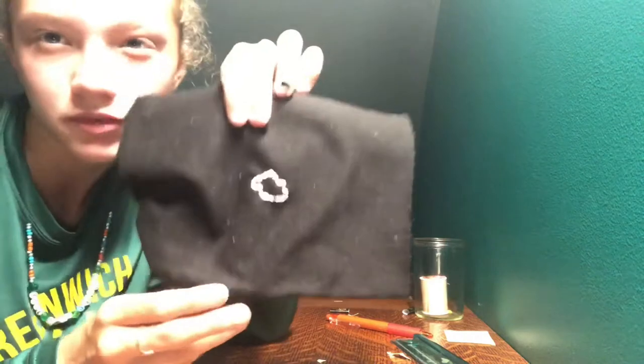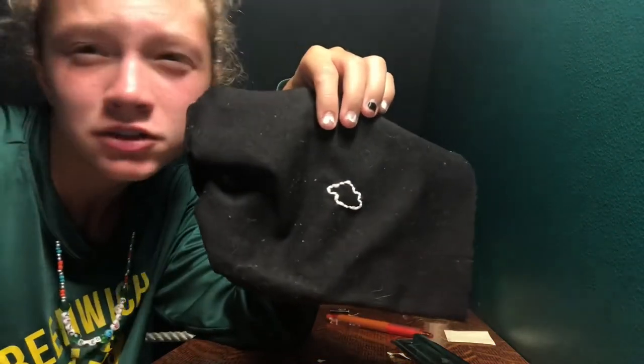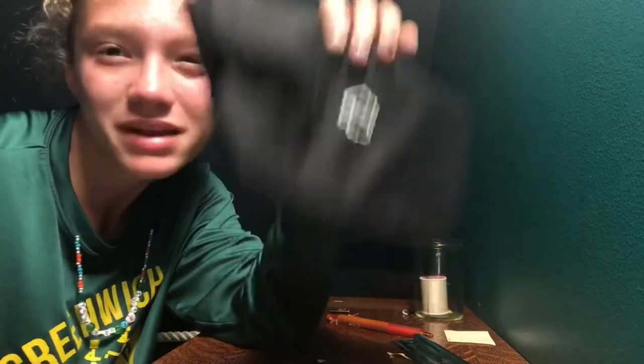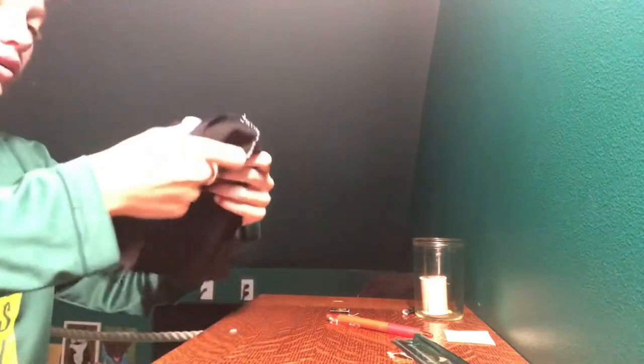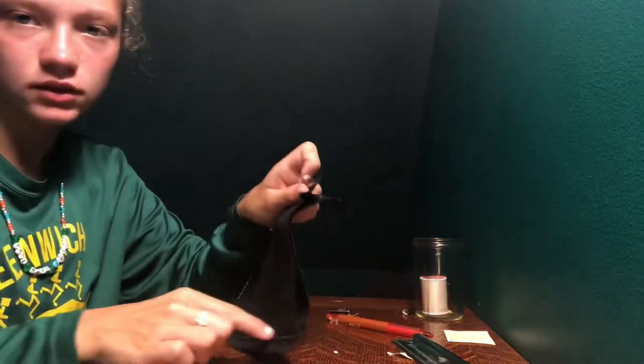Now once you're done with your design — I definitely did a messed-up cloud on purpose because clouds are all unique and they can be anything they want. You've got one design done. Put it back inside out and now you're going to sew the other side.